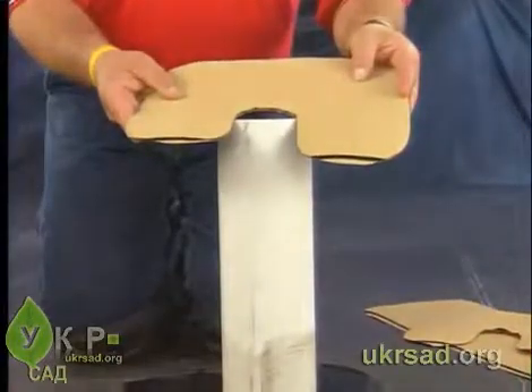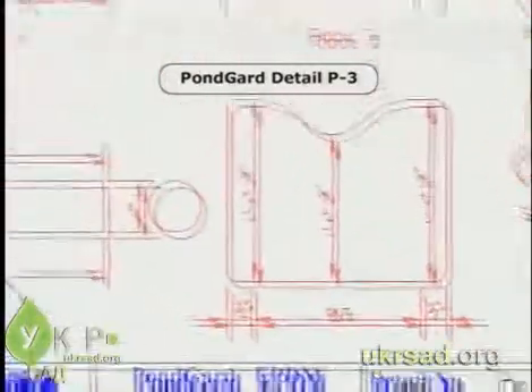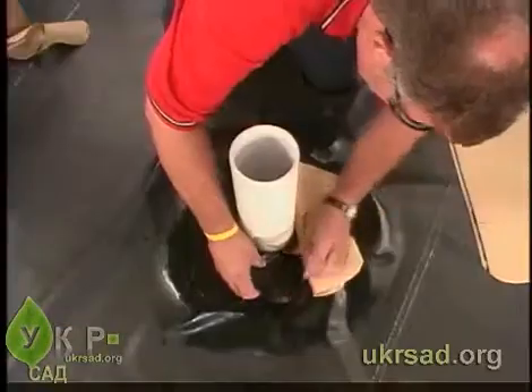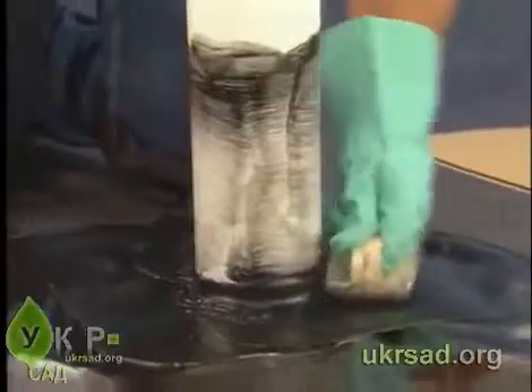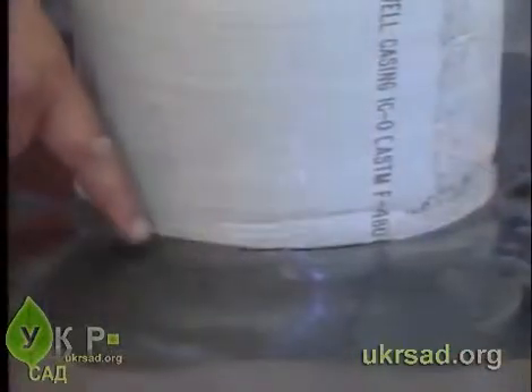Cut two or more pieces of Quick Seam Form Flash according to the proper pattern and adhere each to the pipe. Apply primer to the flashing and test the primer's flash off in the same manner as before.